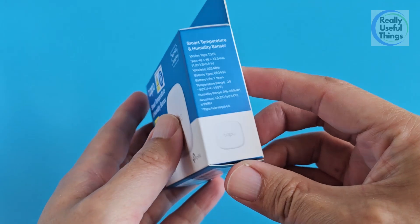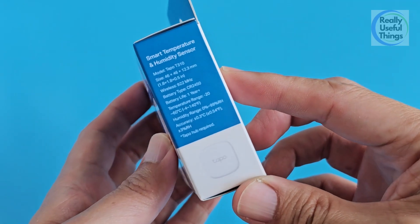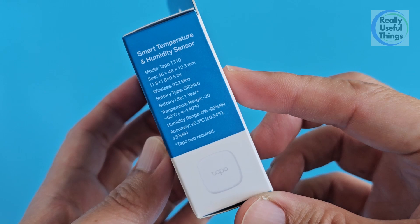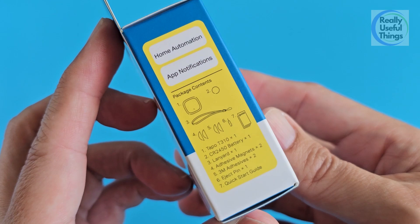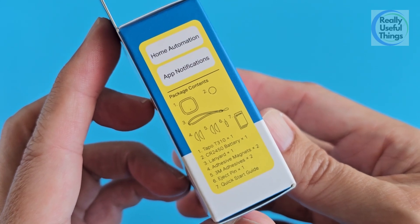Pause the video if you want to see the specs and what comes in the box. It's a really good sensor and I've used it for about 2 weeks now to automate the fan in my garage, which I'll show you a little later.